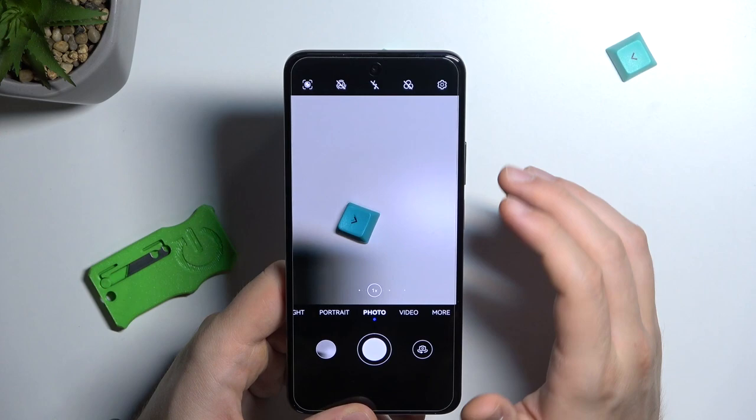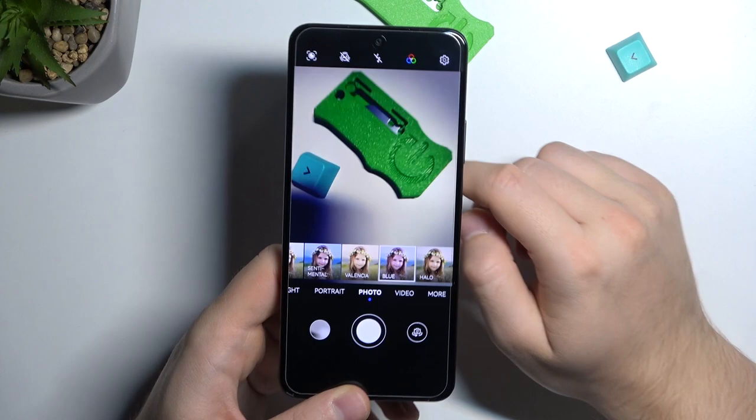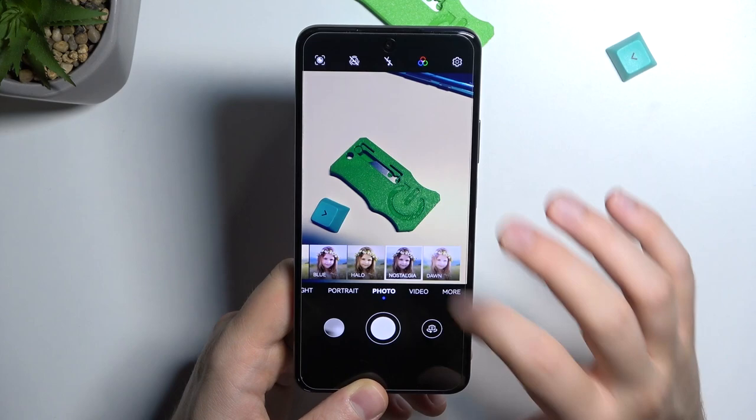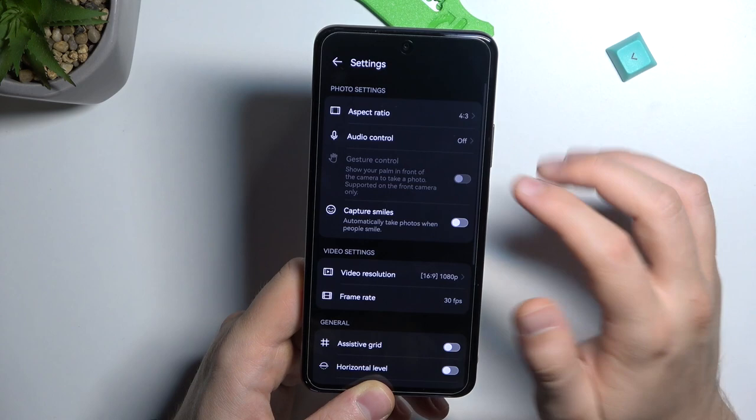When you tap in this area you are able to add filters. As you can see, they change the color and temperature of the image. I'll put this green knife in front of me to show how the temperature and colors change — this one looks the best to me.